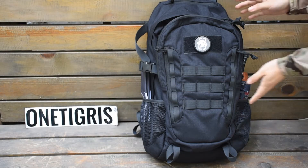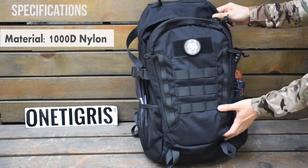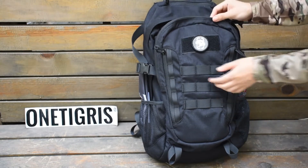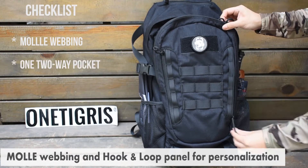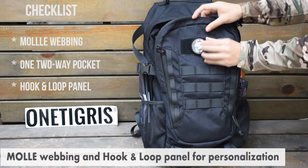This backpack is made of 1,000 denier nylon, so it's super light, has good water resistance, is extra durable, and very lightweight. It weighs one kilo. At the front we have molle webbing and a two-way pocket for you to put your belongings, and we have a loop panel at the top for you to put your morale patch.